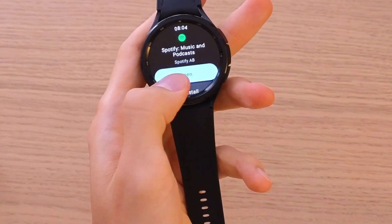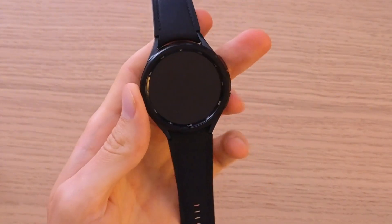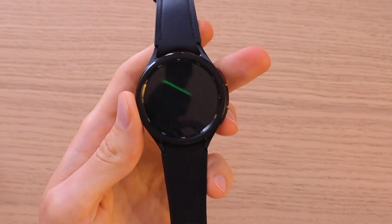Now when you have installed it, all you have to do is press open, and then we will wait until it loads.